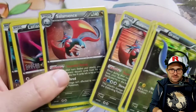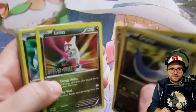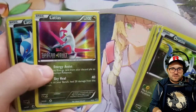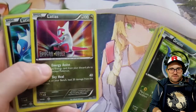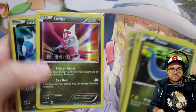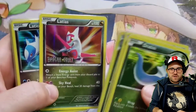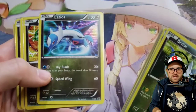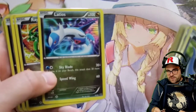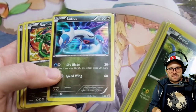And then we get the Salamance — the alternate foil Salamance, which I think is from a theme deck, not 100% sure. I'd have to look that up. I think a lot of these were just random acquisitions. So here's one of these Dragon Vault stamped cards, that was probably on the outside of the blister pack as a promo if I remember correctly. If I'm wrong on that, please leave a note down below and correct me.